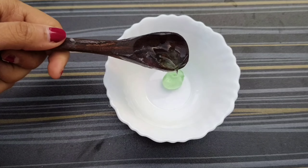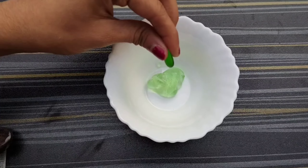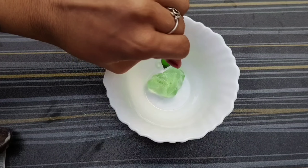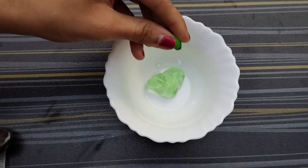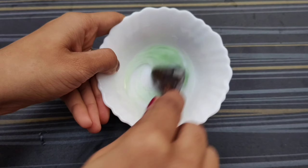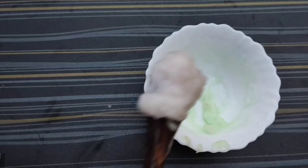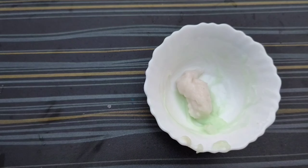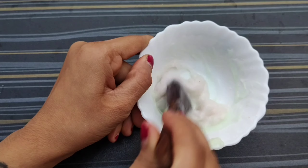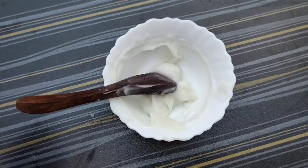Now let's start preparing the cream. Take two to three tablespoons of aloe vera gel — whichever brand is available at home is fine. Take one to two capsules of vitamin E and mix it very well. It turns out to be a slightly creamy texture from the mixture of aloe vera and vitamin E oil.